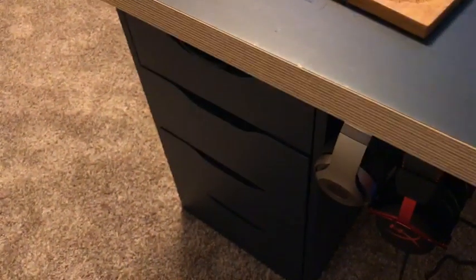And down here I have my Beats and my gaming headset, the HyperX Cloud Core. And then for the desk, we have an Ikea desk with the Ikea drawers.